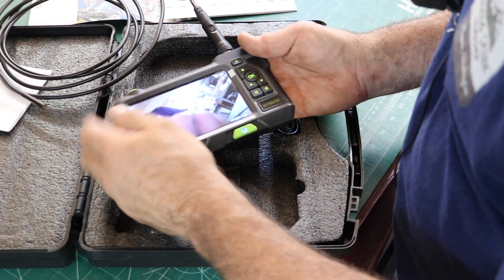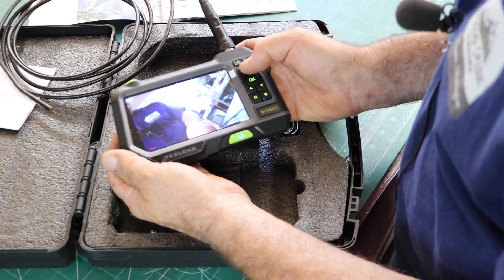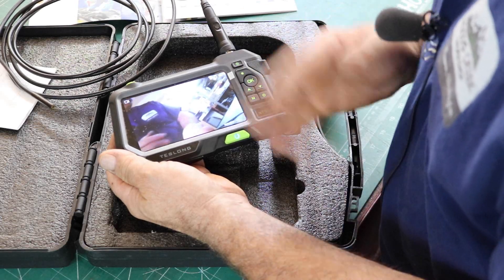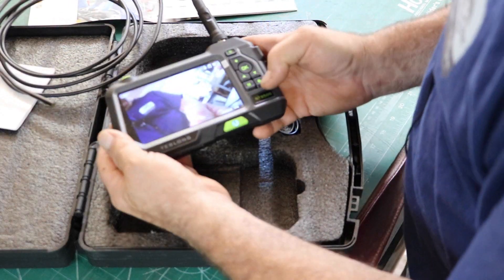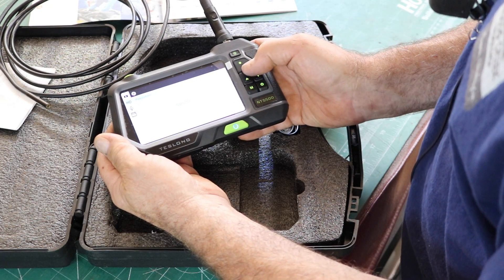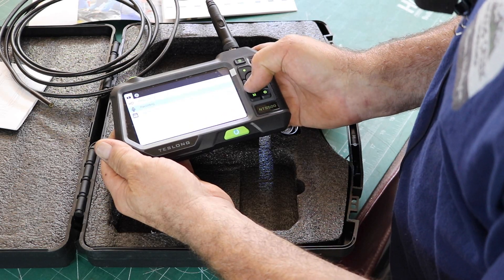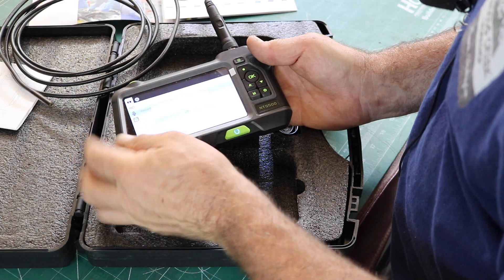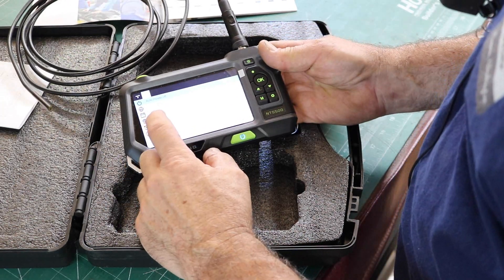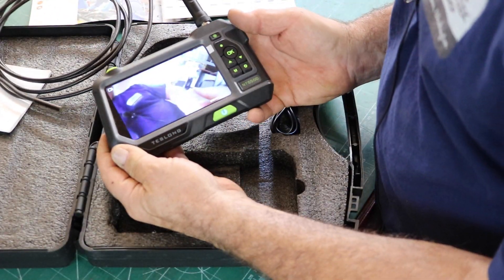I can also shoot a movie — change modes, release one button, and I can shoot a movie recording. It also records sound, so you can talk about what you're looking at. Hit it again and it stops the movie and records it. In settings, you can change your resolution — it's 1280 by 720, that's the only choice. You have date and time, a timestamp on recordings, microphone on or off, auto power off settings, language, set the date and time, format the card, switch to default settings, and version information. Pretty simple to operate.